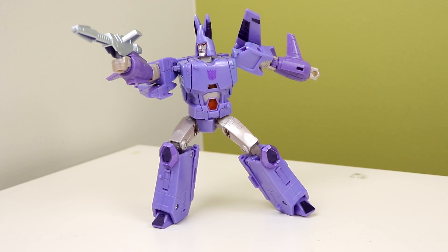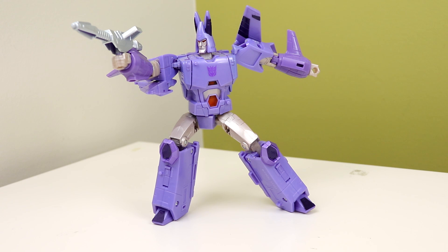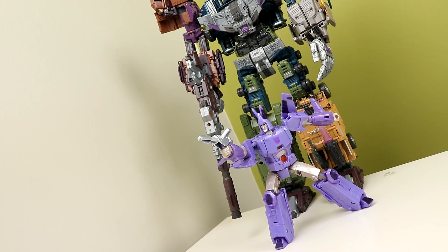Alright, so Cyclonus — people have been asking me quite a lot to get this guy, so I finally got one. My objective opinion and subjective opinion are very different, but we'll get into that. This guy costs a whopping 45 bucks, and he feels worth it. I'm going to start with my objective opinion and then get into my subjective one.